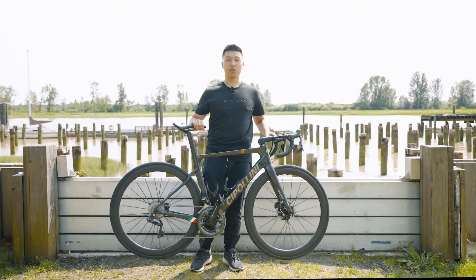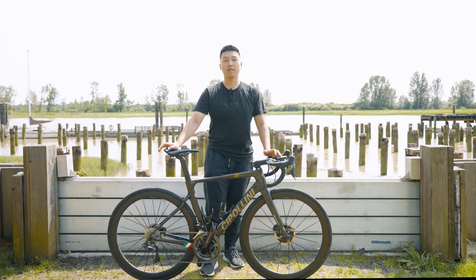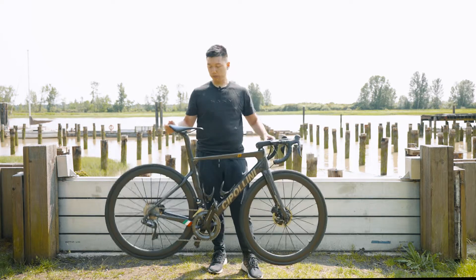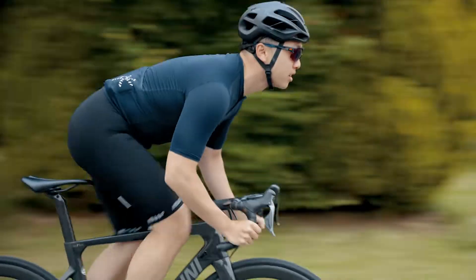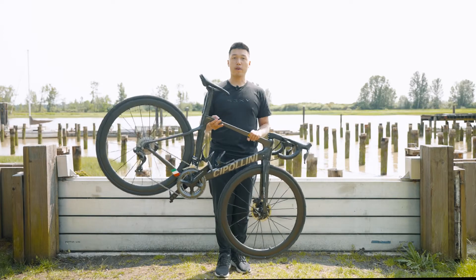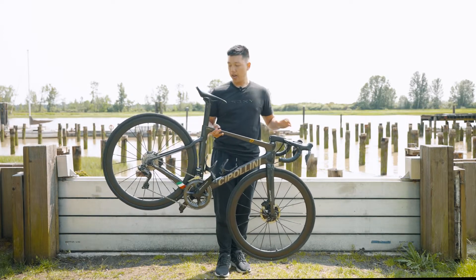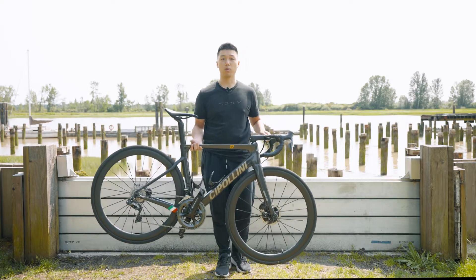Alright, the Cipollini Bond 2. So this bike here is a size medium, and for reference I am 175 centimeters tall. Cipollini bikes are all high-performance-orientated sprinting bikes, and they use a technology called TCM, which stands for True Carbon Monocoque. Basically, all the frames are made from one single piece of carbon fiber mold, and this allows the bike to be really stiff and transfer power really well.